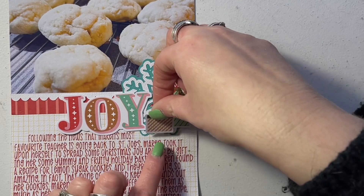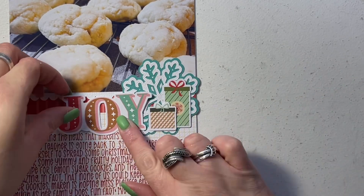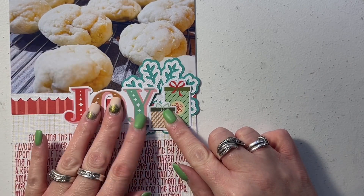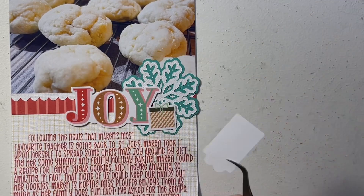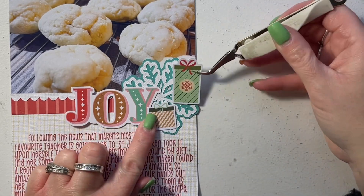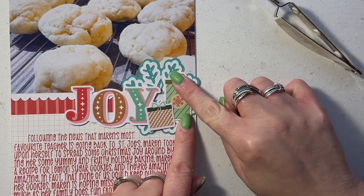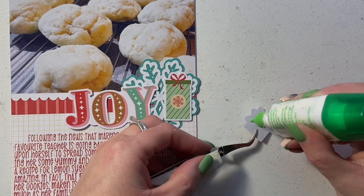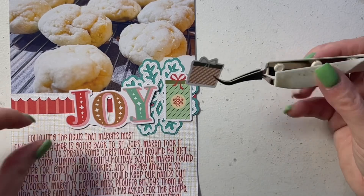These little gifts were perfect to highlight the story that I was sharing for today. It's about a gift that my daughter decided she wanted to give her teacher when she learned that she is going to be moving to another school in town. She quizzed her teacher on what she liked and then ended up finding this recipe for lemon sugar cookies, which are amazing — and I'm still waiting on the recipe. I asked her for it and she hasn't given it to me yet.